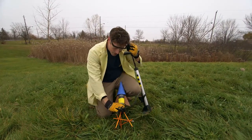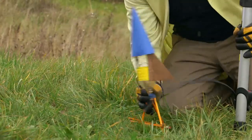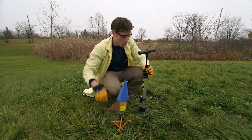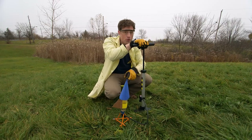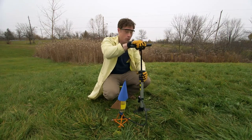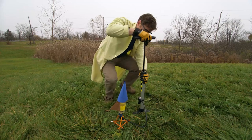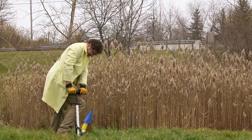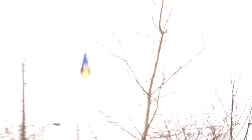Set up the rocket in a nice big open area, and make sure it's pointed away from you. Then what you do is pump the air pump. It puts air into the rocket, which pushes down on the water, which pushes down on the cork, until eventually... Ha ha ha ha!